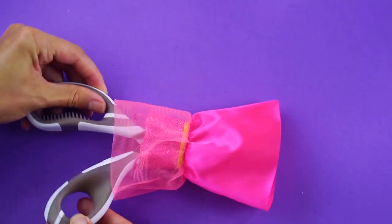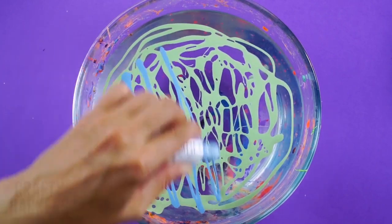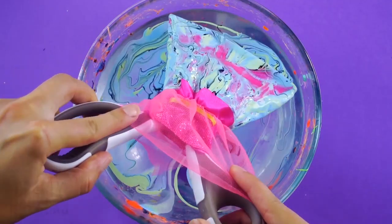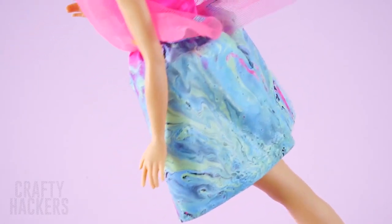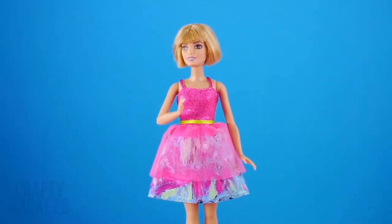Dress: start by taking Barbie's dress and adding scissors inside like this. Let it dry, then flip the sheer layer back over the skirt part. Look at that — all glammed up! We are just loving the patterns that hydro dip so easily makes. Barbie now has a new look for the next ball!